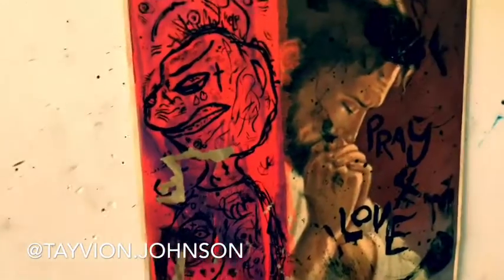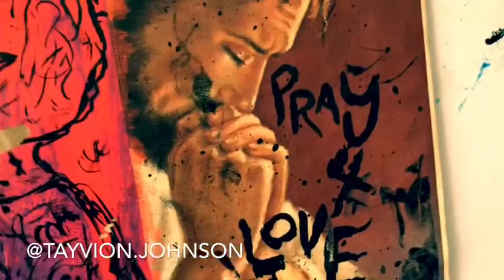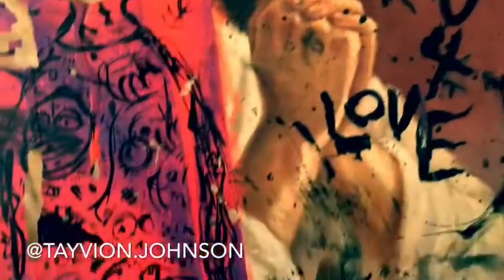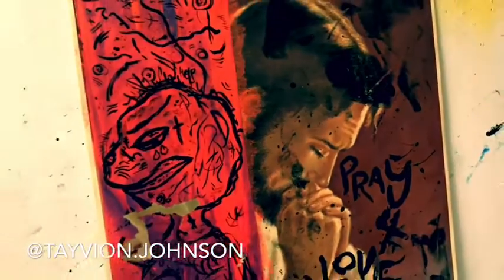It's kind of chipping here — a little bit of damage — but it still looks dope. I think the chipping adds a little effect to it. I added some black acrylic here and then I put 'Pray for Love' — don't pray for love, you know that Weekend song that's just hard. And then you see God praying there, which is really really sick.